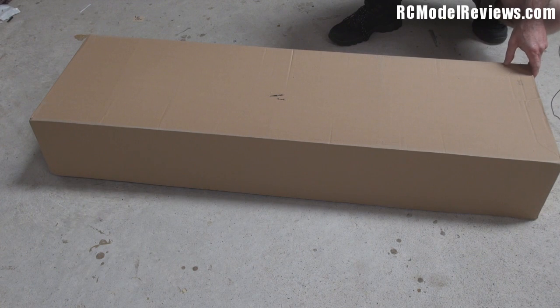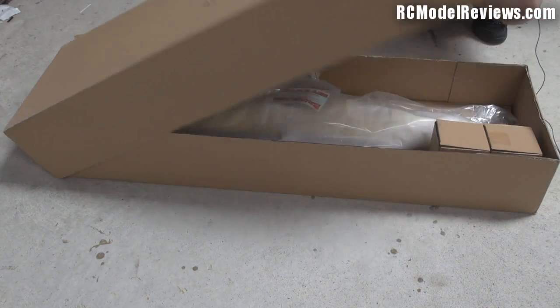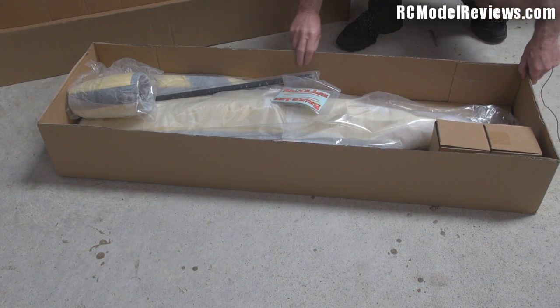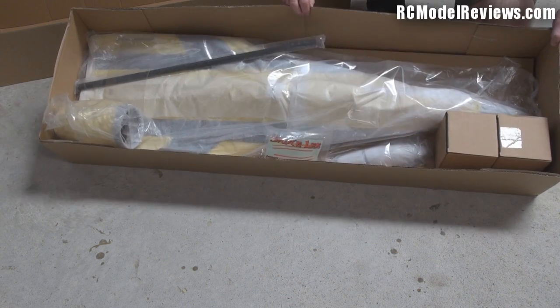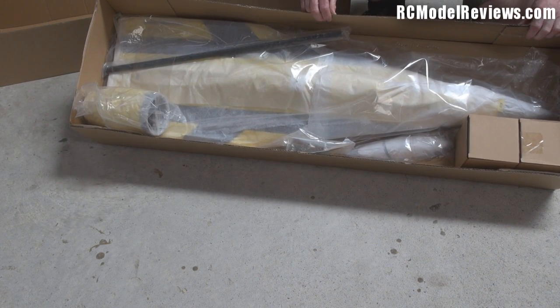Today I'm going to unbox the Bruce Lee 90mm EDF ARF. There are details of this in the description of the video so you can go down there and have a look. This is the box as it comes - as you can see there's quite a bit of stuff in here, so let's have a closer look at exactly what is in here.